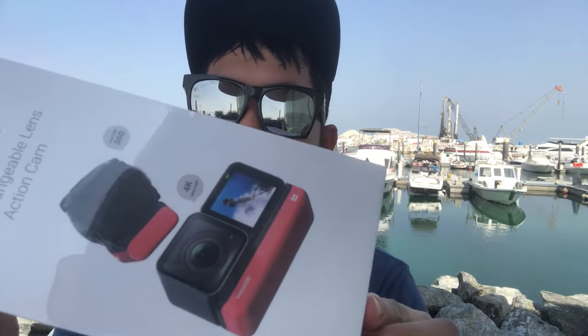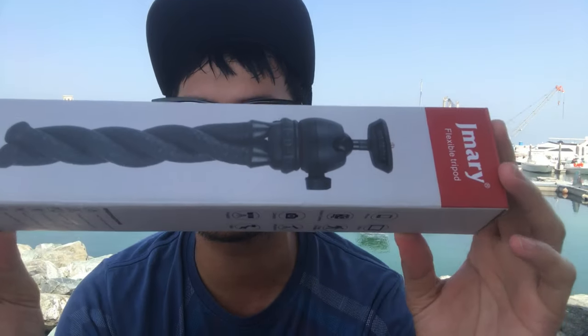So today, we're doing an unboxing of the Insta360 OneR Queen Edition. Thank you to Al Gadget for the Mini Tripod, and for the 32GB Sundance memory card.